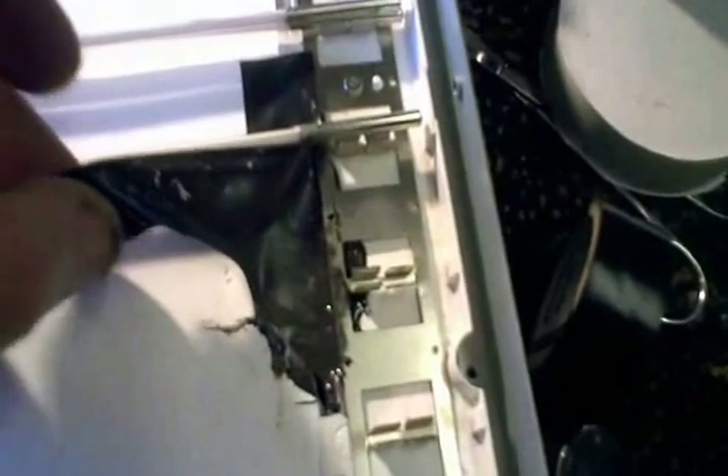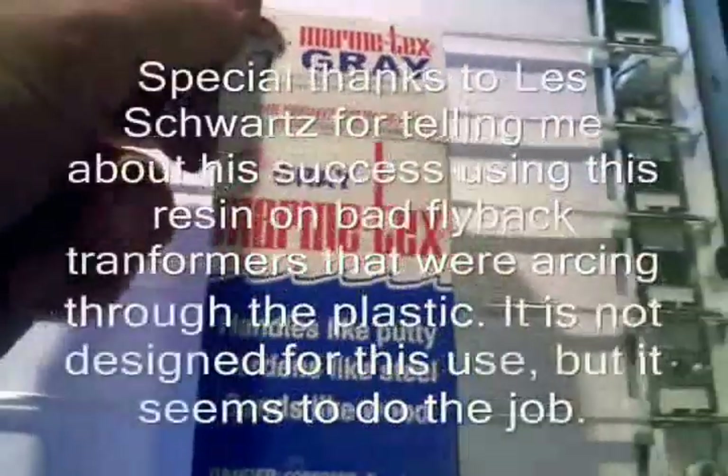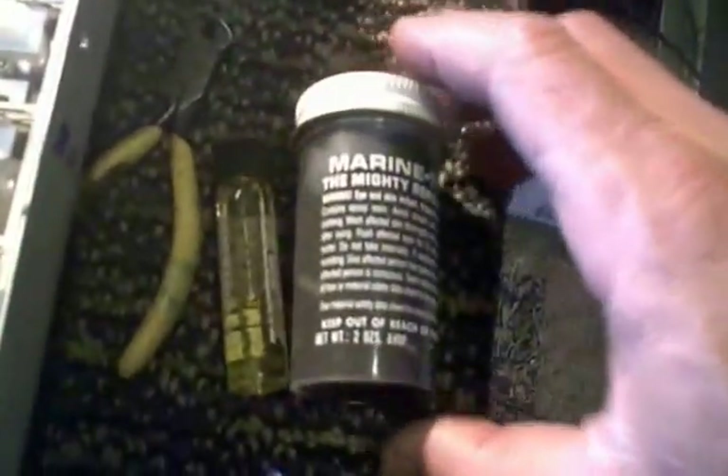I cleaned all the carbon out of there and packed it full of this resin stuff — it's made for fixing boats, something a friend recommended. I'm going to put some tape on there while that cures. In the old days it was fairly common for flyback transformers to arc over because of the high voltage in them, and a friend tried different glues — sometimes they didn't last — and this is the best stuff he found. It comes with a resin and a catalyst; you mix it at a one-to-five ratio and it dries fairly fast. Hopefully it'll work as well on this as it did on flyback transformers.